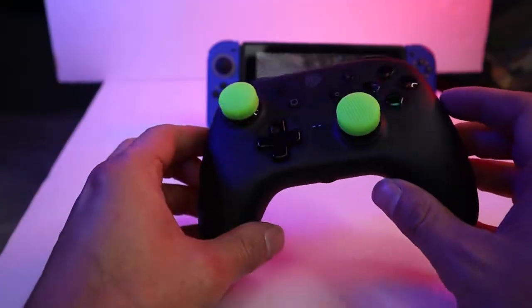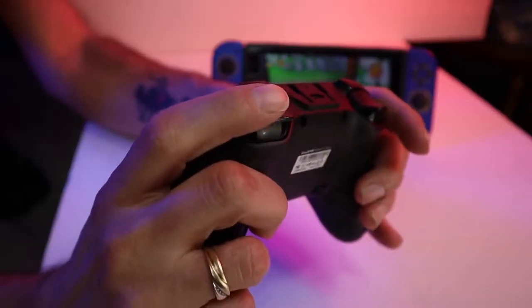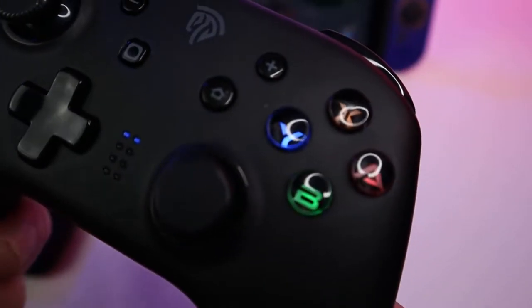This controller feels a lot lighter than the Pro. Overall, the Switch Pro feels more comfortable to hold, which has a lot to do with the shape and the angle of the handles. The action buttons feel pretty good and have a nice click. The 4 action buttons have a GameSir vibe.